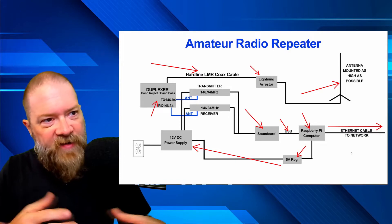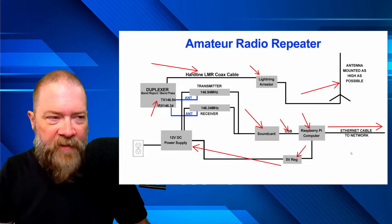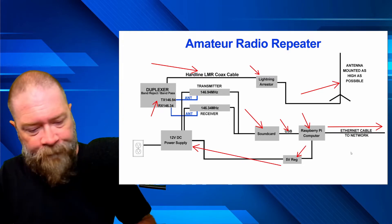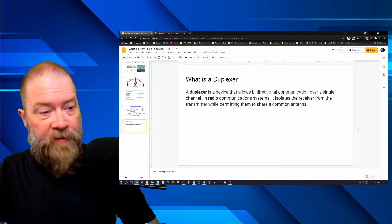That is the basics of how a repeater is built. This is one way it's done — one example I found while doing research. I wanted to bring you the nuts and bolts of this without going overly complicated, but enough so you have a better idea of what's actually happening inside a repeater.